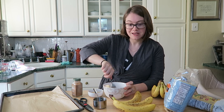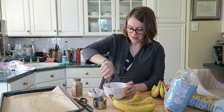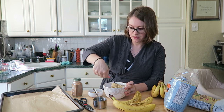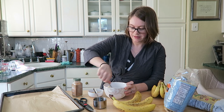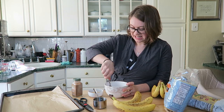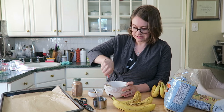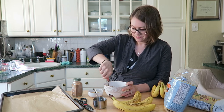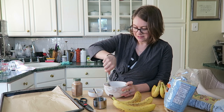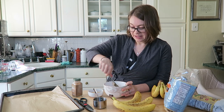I literally just woke up so I'm still in my robe, but I thought it'd be kind of fun to make a breakfast recipe with you guys and show you how easy it is. You just keep mixing until all those rolled oats are kind of sticking together. Even after you think you should be done, just keep going. It makes kind of like a paste, and that's the basis for your oatmeal cookie.